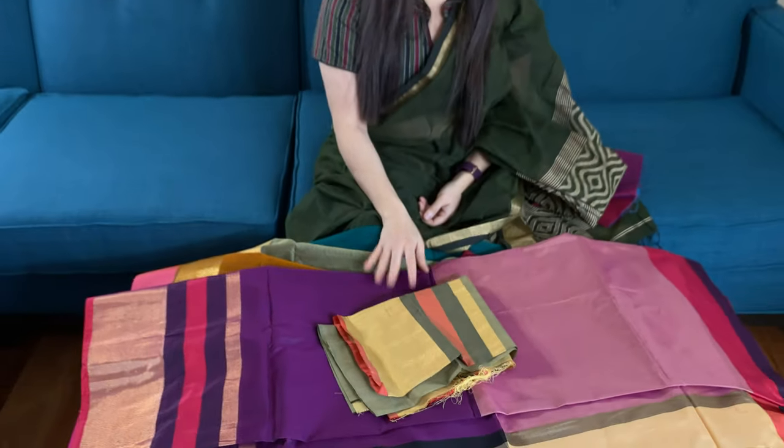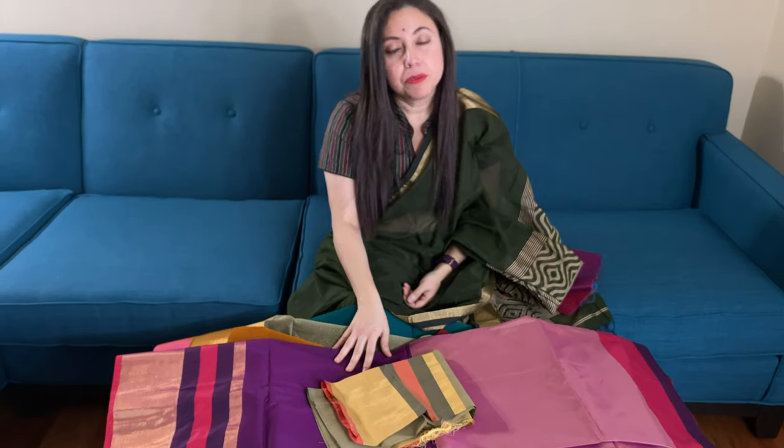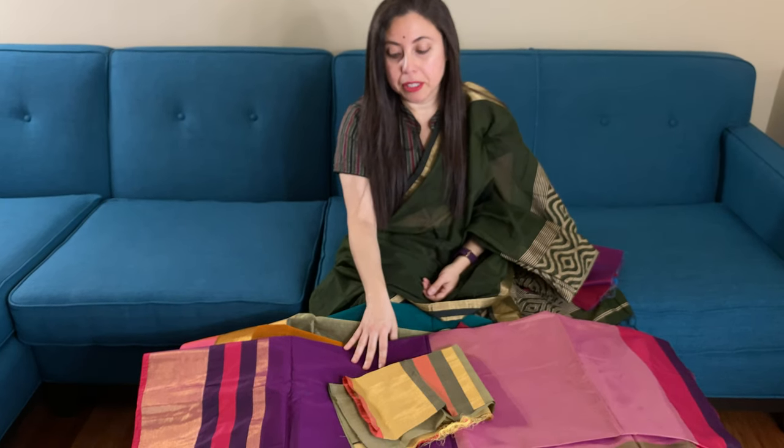So friends, to purchase these sarees please visit our website. These are available under the khadi section of the website and they are all under $100. Thank you for watching this video.